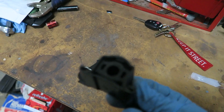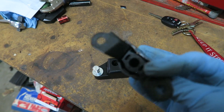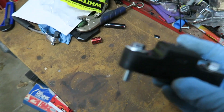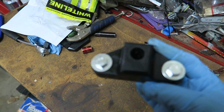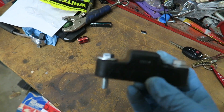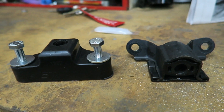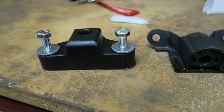This is the old OEM stock one that comes from the factory, and this is the Perrin mount that it comes with. You can tell basically the size difference. Now that you guys saw the difference, I'm going to grease it up and put it back in. Also, I made a mistake — it's actually a 12 millimeter, not a 13 millimeter, so sorry for the confusion.